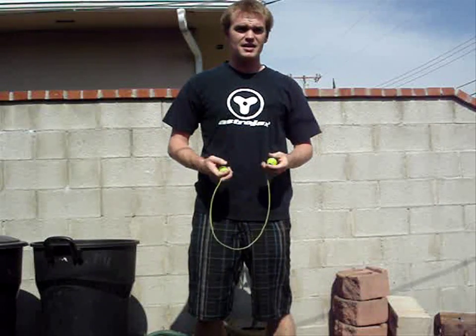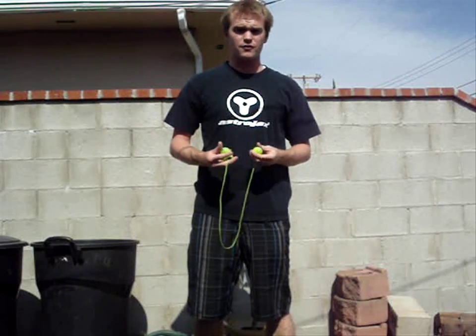Hello, this is the Pharaoh with usastrojacks.com and apclub.net. Today we're getting back to the basics. We're going to be working on the Venus. The Venus is a trick that is actually pretty easy to do. I classify it as one of the first beginner tricks you should learn right after you have mastered horizontal orbits and vertical orbits.